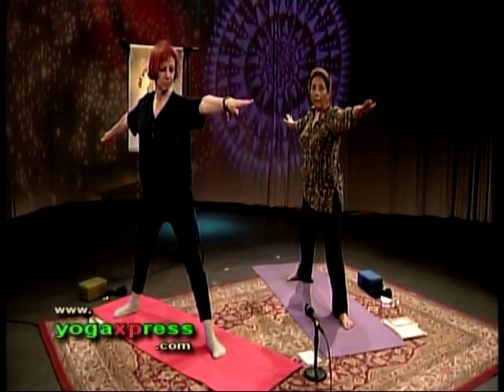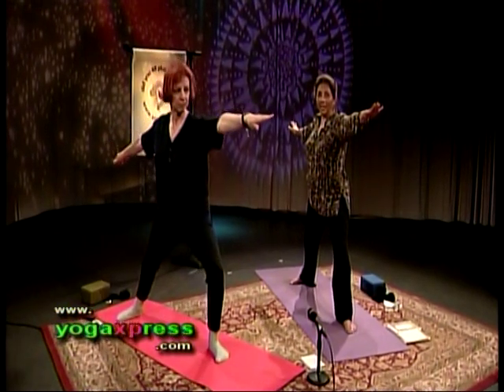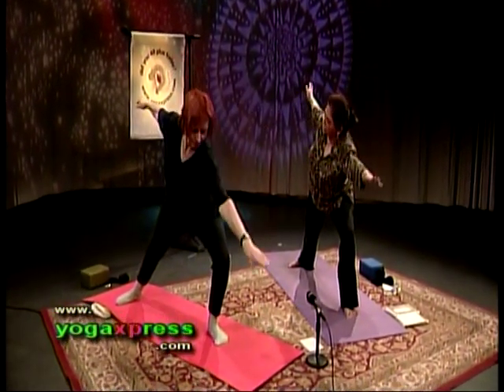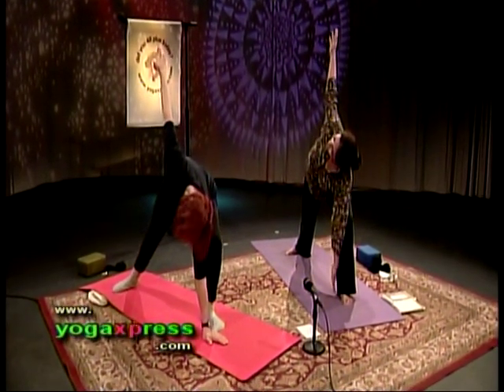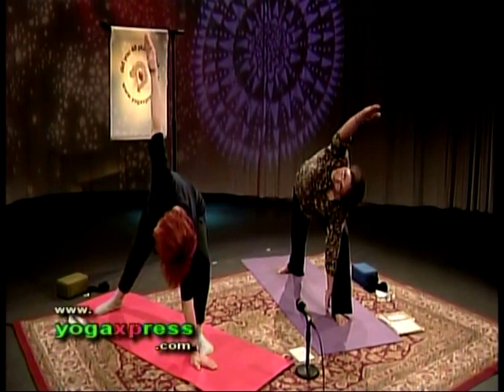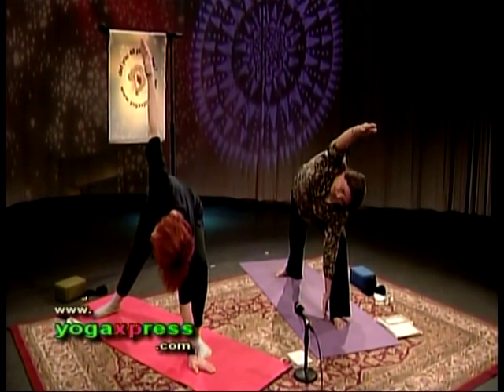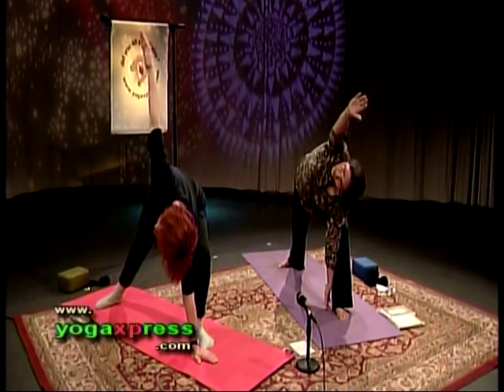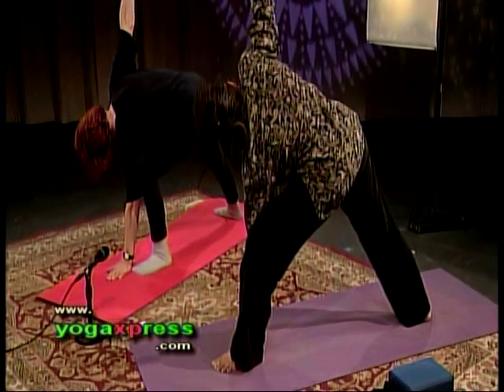Exhale, bend the left leg at the knee. Keep exhaling. Dip your torso to the left. Right arm goes all the way up and hold. Take your right arm all the way overhead — Parsvakona. This one is Veera Bhadrakona, actually. Brave warrior angle. Inhale, let's come out of this posture. Inhale, straighten your left leg at the knee. Turn your left foot in, turn your right foot out.